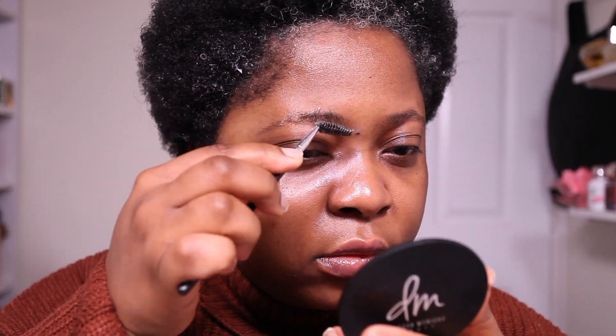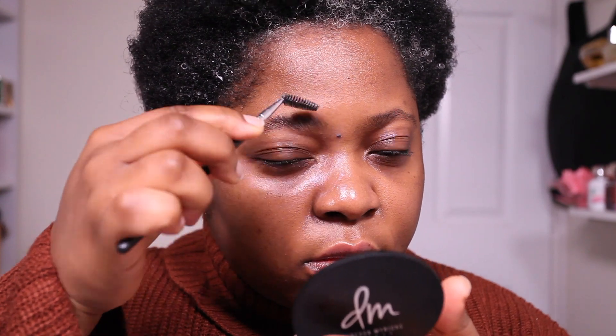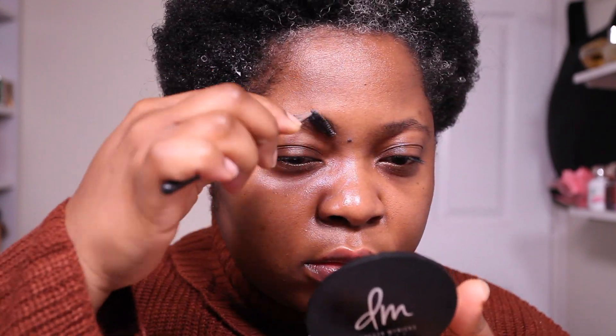First things first, we're going to snatch these brows. I'm going to use the Ofra Cosmetics Don't Play Brow Gel — my favorite. I love it. I'm just going to use it to laminate my brows in place, get them all lined up looking really good. I like to use a spoolie to apply this.